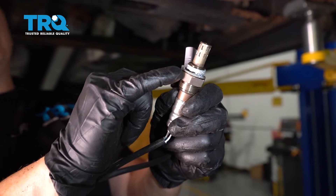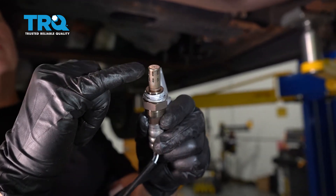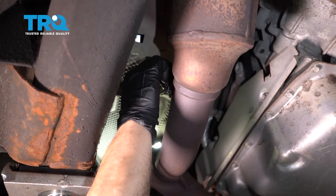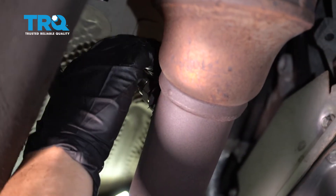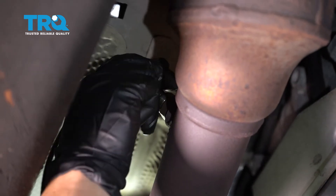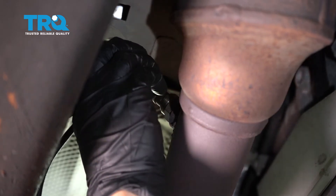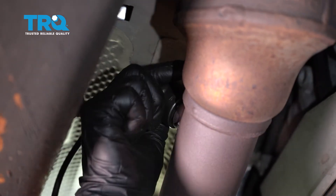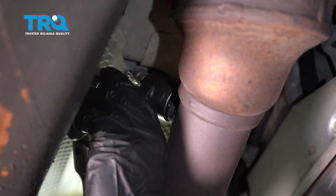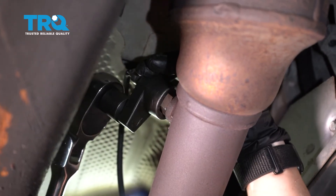The new O2 sensor comes with a little bit of anti-seize on the actual thread, and that's a good thing — just don't get it on the sensor. Now we can hand thread it in. Let the harness spin so it doesn't tangle up those wires. I like to snug it with my hand first, then I'll put the socket on and give it a good snug. Once it's bottomed out, I'm going to give it a good half turn.